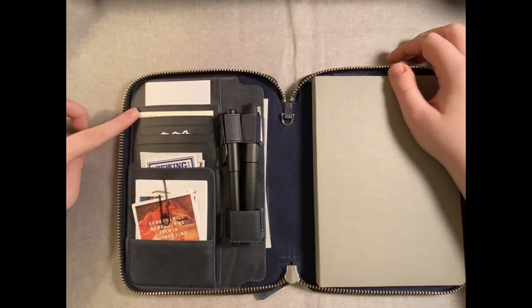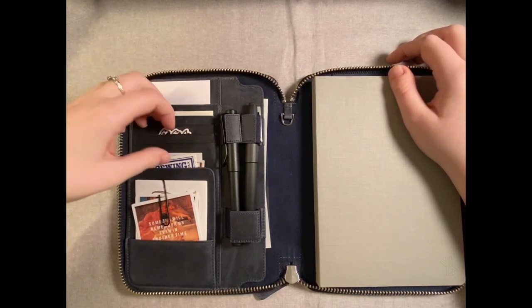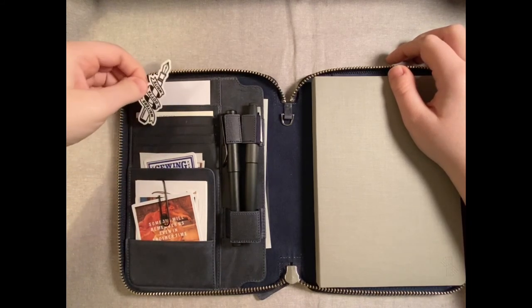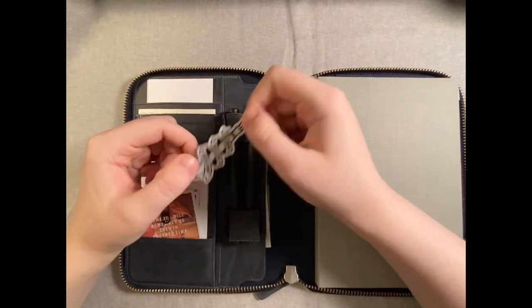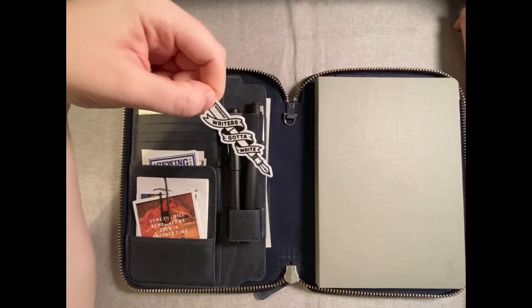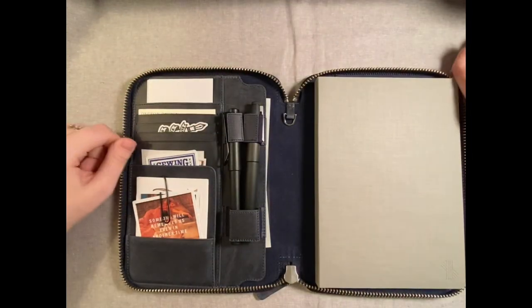You've got some credit card slots up here, and I have another Rickshaw Bagworks sticker up here from the same order. They send you a bunch of stickers — it's a little fountain pen and it says 'This writer's got to write.' I love that, so I just have this stuck up here with a little fountain pen peeking out.